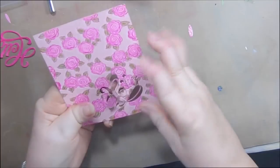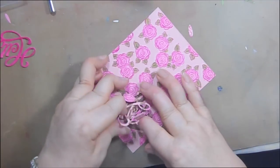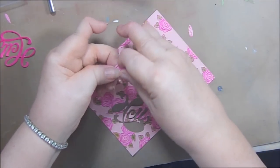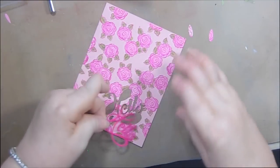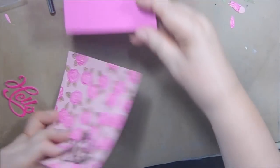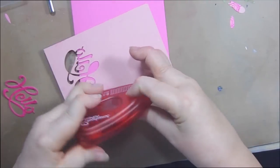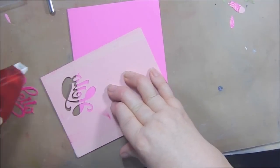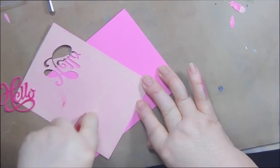I wanted to show you how to do this in case you didn't know how. You very gently take your die cut out — that little E does not want to come out of there. I don't need the outer piece, but I do need this little pop-out right there. I've die-cut the word 'hello' in bright pink. Before we go any further, I want to make sure I have all my little pieces. I'm going to attach this to my card base using Easy Scrapbook Adhesive Easy Runner. I have about 50,000 different tape runners because of that video I did.